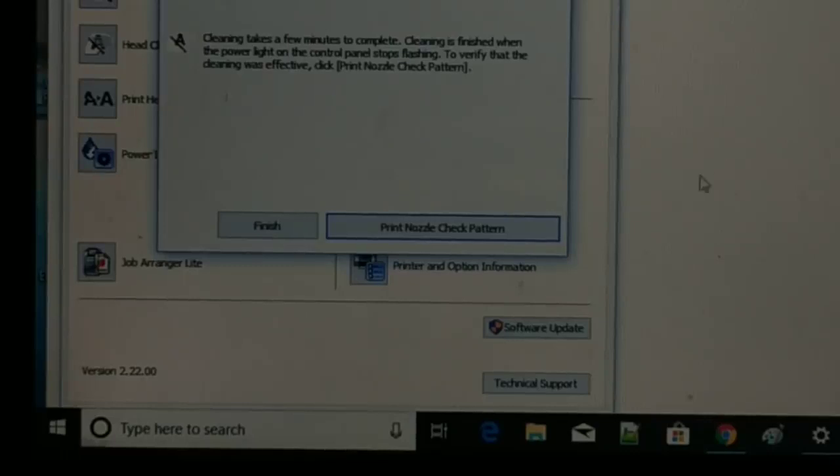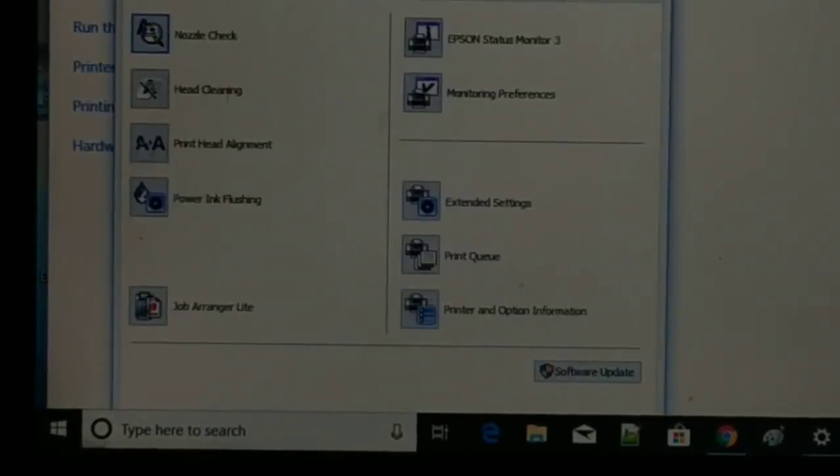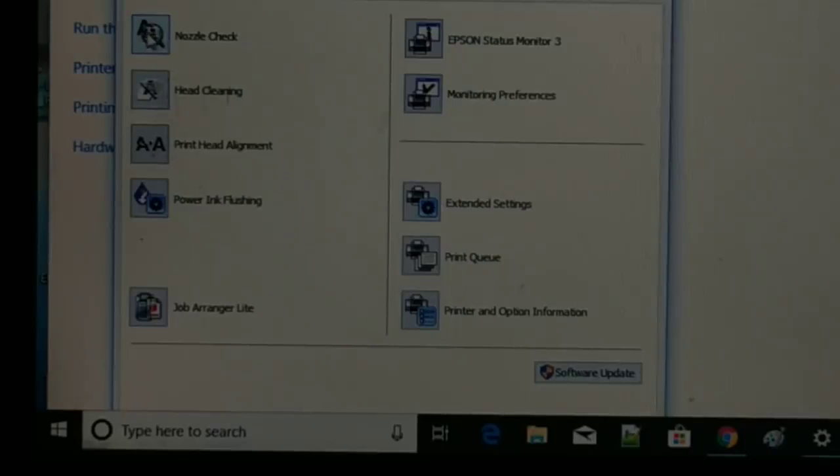Once it's done, click Finish. If you still have issues, you can do Head Cleaning, Print Head Alignment, or Power Ink Flushing for more thorough maintenance. These steps are for persistent blank page problems, but in my case the nozzle check and cleaning resolved the issue.